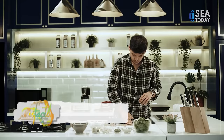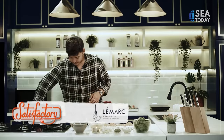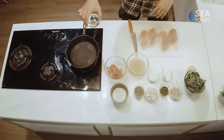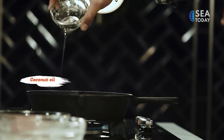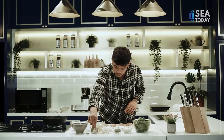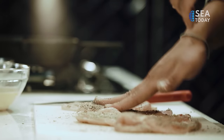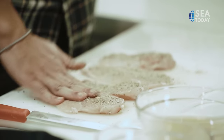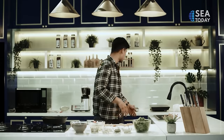When it's all done, we preheat the cast iron with some coconut oil. We put a little bit more oregano so it will be fragrant and smell very very good.